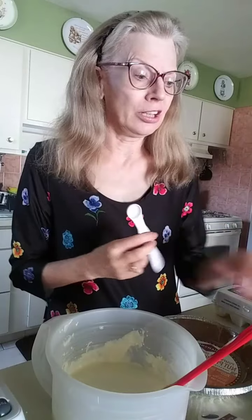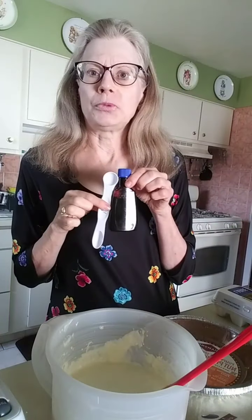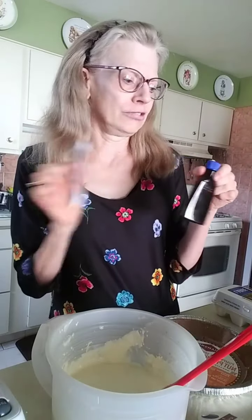And for our last ingredient, we're going to need a half teaspoon of vanilla extract. I prefer the pure vanilla — I don't like the imitation.